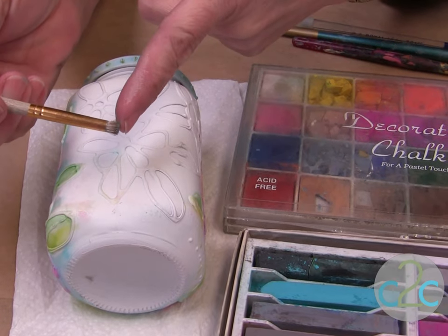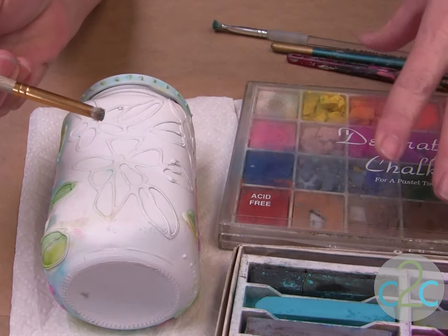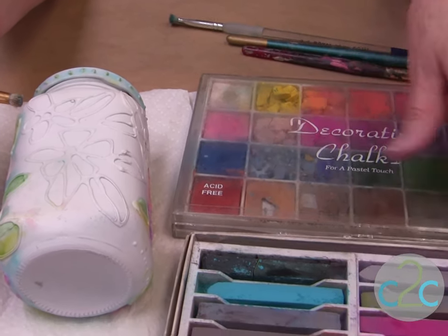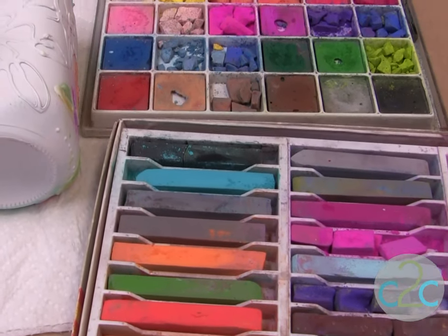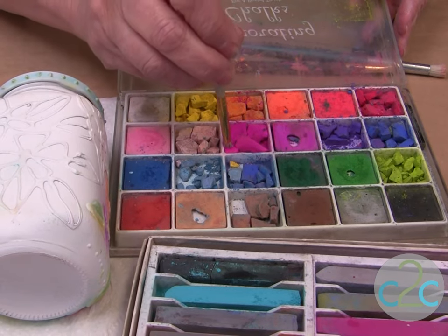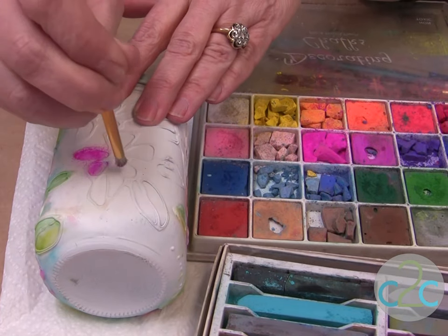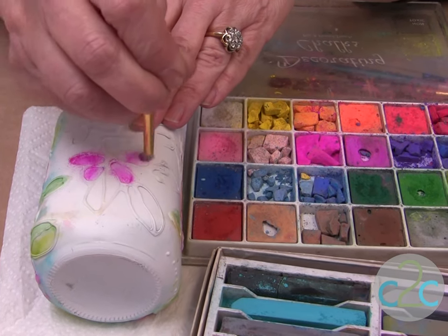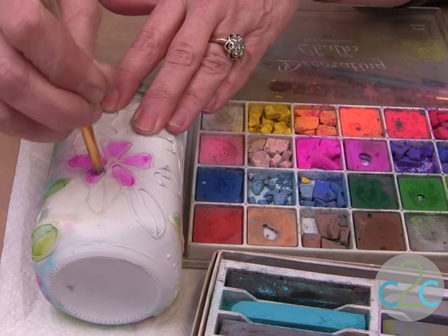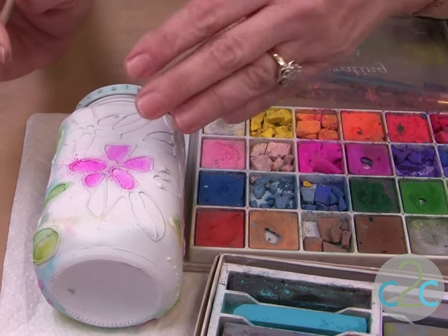I use a stencil brush and I cut it off to be about a quarter of an inch because the stencil brush is really hard. My chalks — you can find chalks in the scrapbooking department or in the art department. I just take my brush and go on top of the chalk, scrubbing just the dust of the chalk, and then I scrub it into the paint and the embossed area. Just scrub it in — you can kind of hear it. When you have the excess dust, just blow it off.